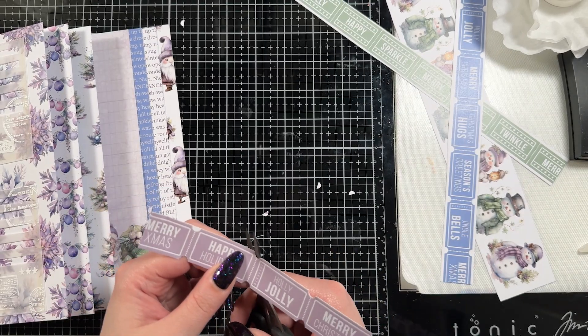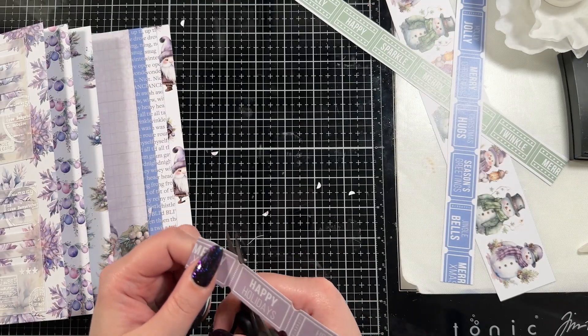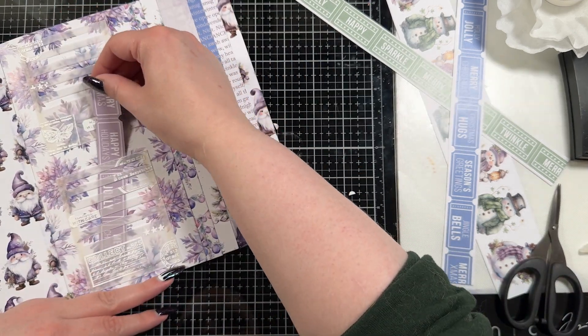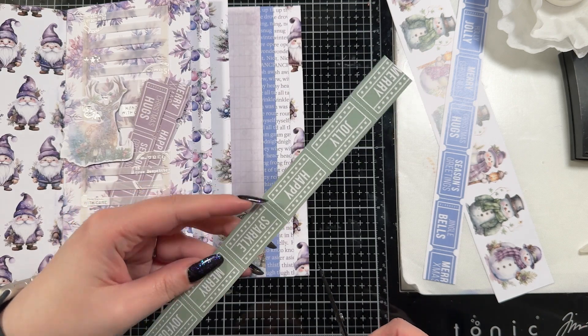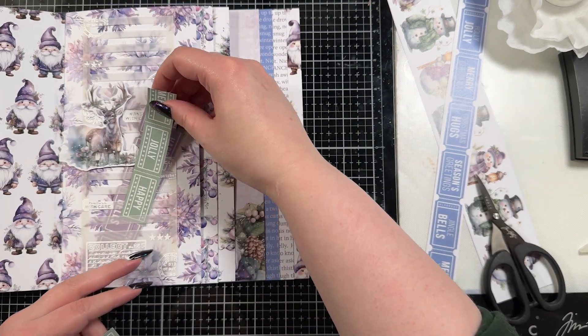I do have some fun stuff coming up. I have this great idea for a journal and I really want to get into it — I just had to finish up a couple of things. And if you didn't know, I am on the Scrapbook Pal design team, so I have some cards on their channel as well that are pretty neat. I'm pretty excited about those. Lots going on all the time, and we are also looking at taking a trip, which is always exciting.